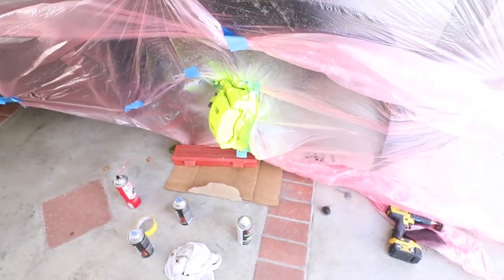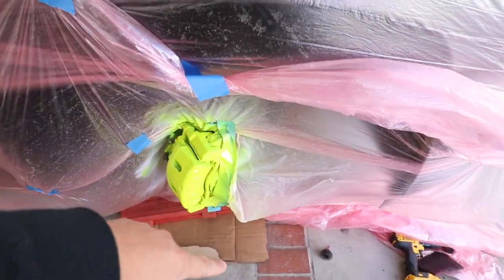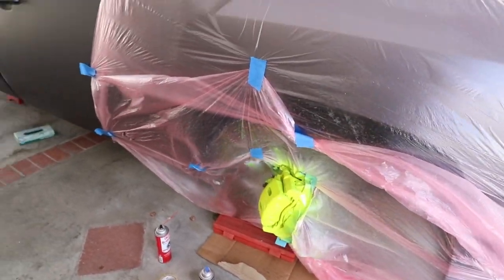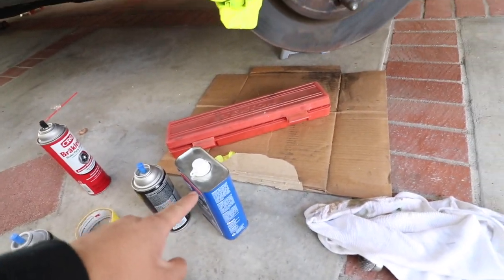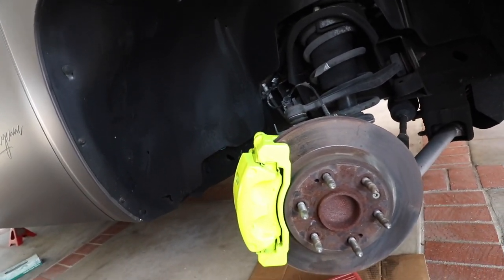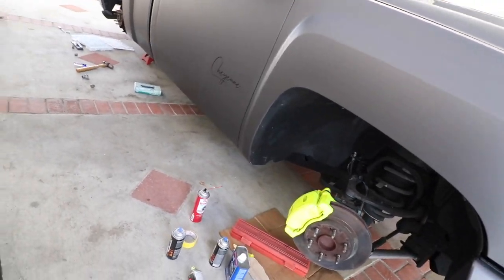It's just too much wind. But here we go — here's the other caliper. What do you guys think? I'm gonna go ahead and remove all this wrapping so you guys can get a good look at it. I love the color! I used some paint thinner to remove a little bit of the excess overspray right here. Wait till we get our new rims and tires on it — it'll pop even more.